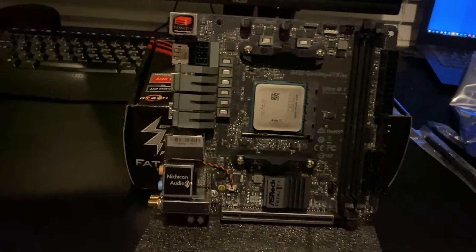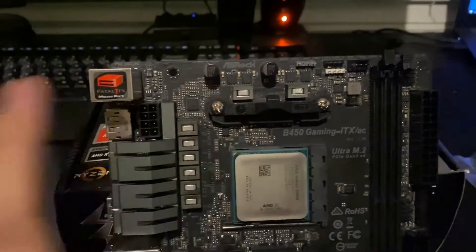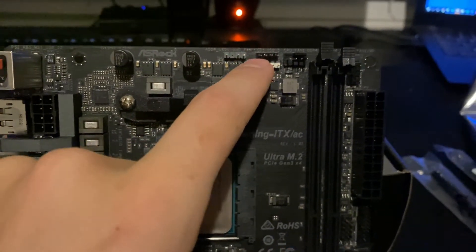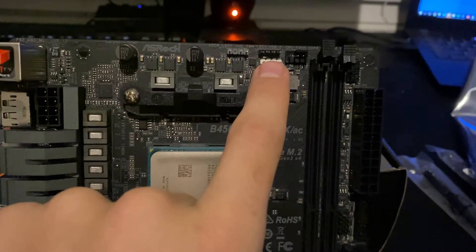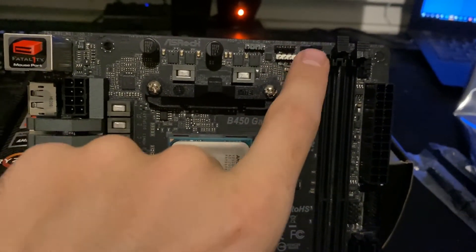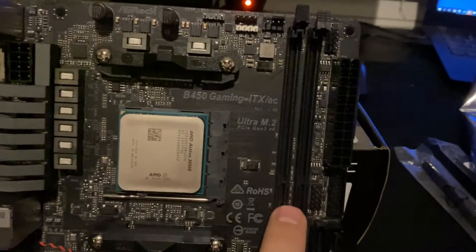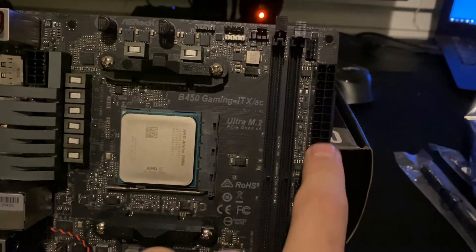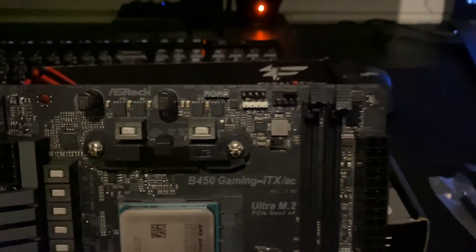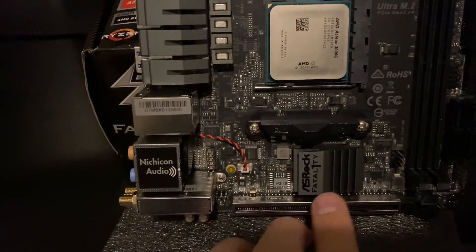Let's look at the board itself. Over here you have your 8-pin CPU connector, and then some VRMs. Up top you have your addressable RGB header and then a 12-volt RGB header — this is for your AMD cooler like if you have one with RGB built in, like what comes with the X-series CPUs. Then you have a CPU fan header, your two DDR4 DIMM slots, and the 24-pin power supply connector, plus another fan header right there.